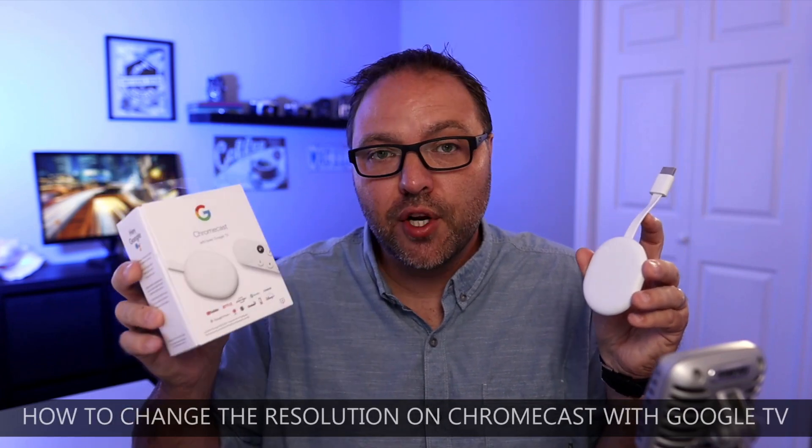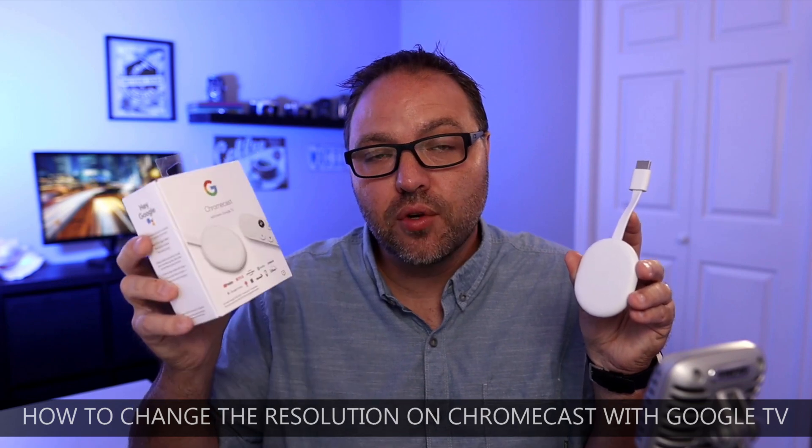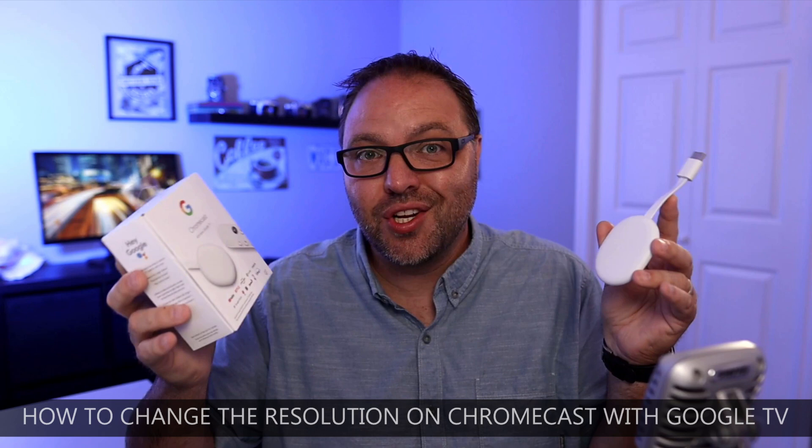Hey everyone, today we have a quick tutorial for you. We're going to be showing you how to change the resolution in your Chromecast with Google TV. It's really easy to do. Maybe you have a 4K TV and you have your Chromecast set to 1080p and you want it set to 4K — we'll show you exactly how to do that today. You can also switch it to other resolutions as well.